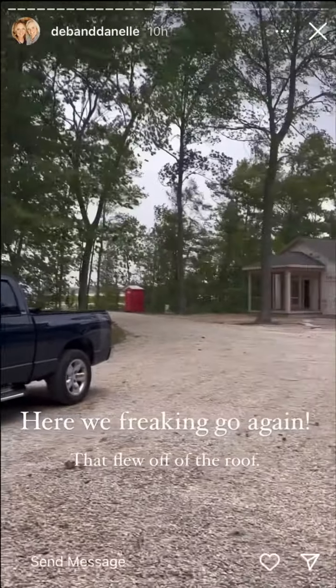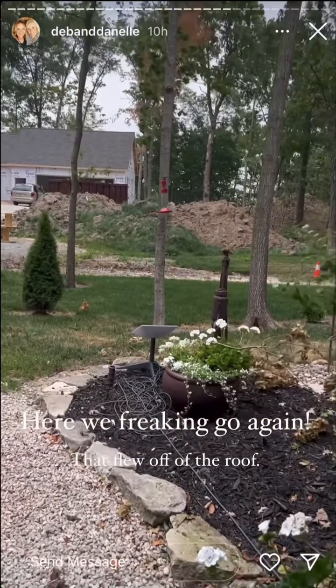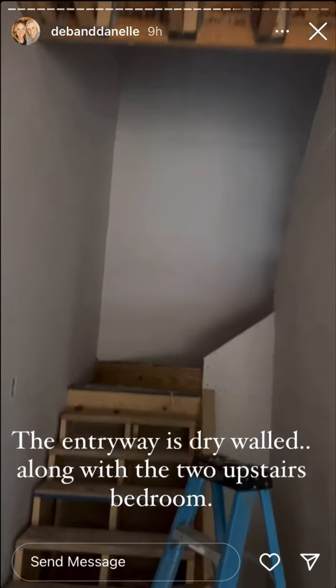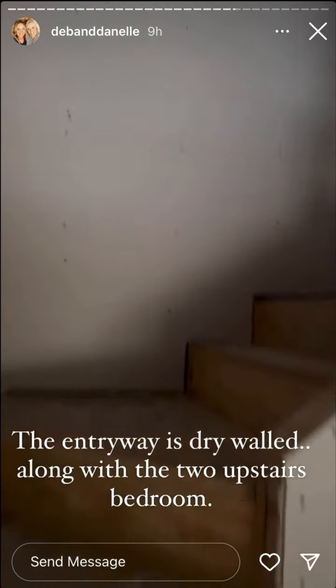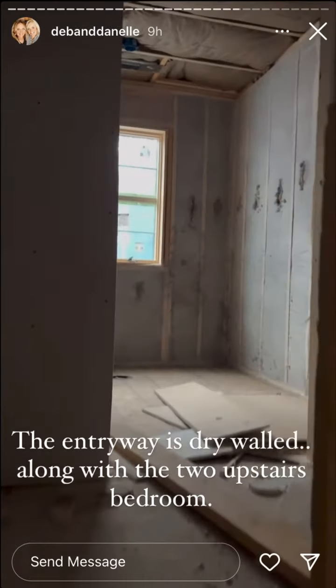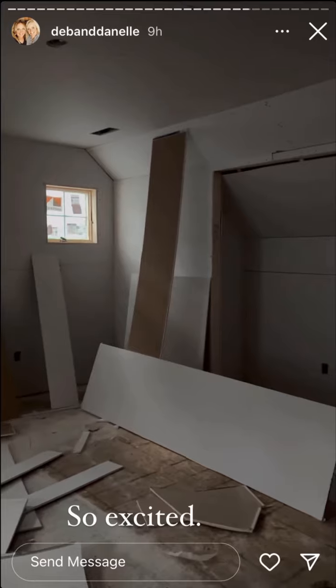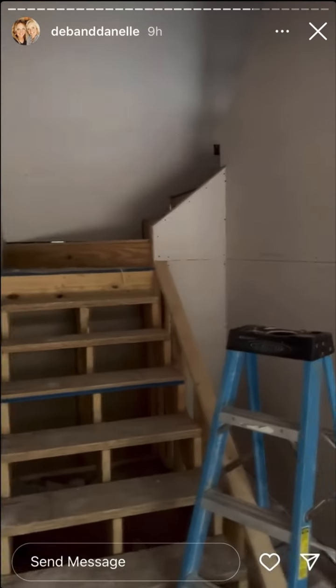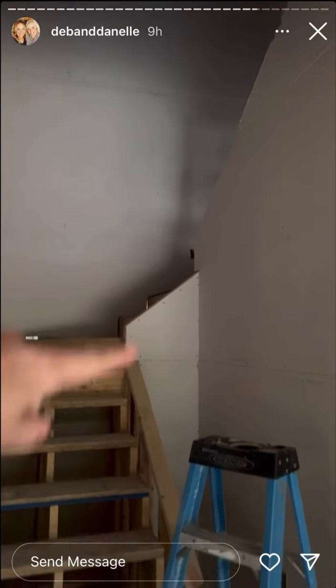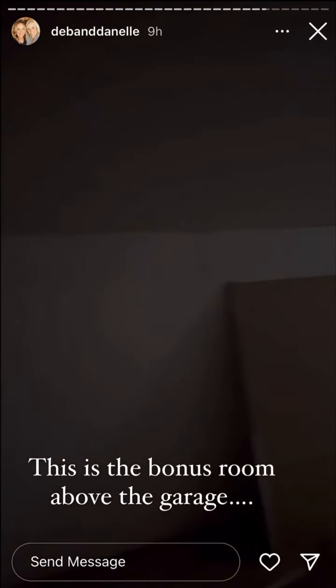They broke up the entryway — all of this is done. Two bedrooms are done, they still have to do the bathroom yet. They really got to see what it's going to look like with the railing. They got the upstairs bonus room above the garage done — I can't even believe it.